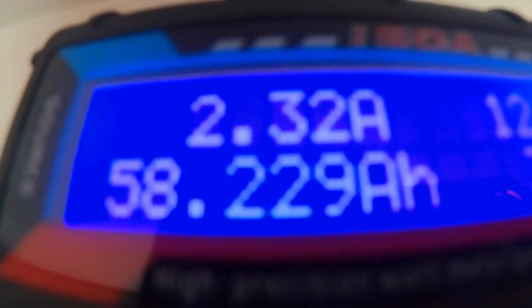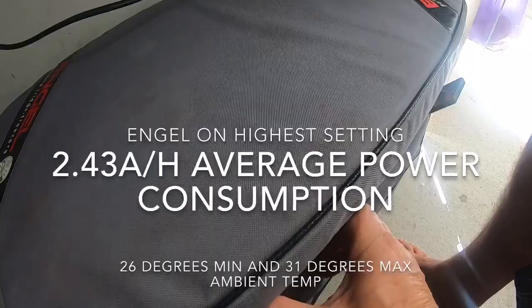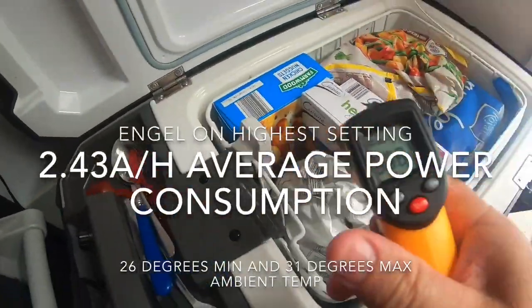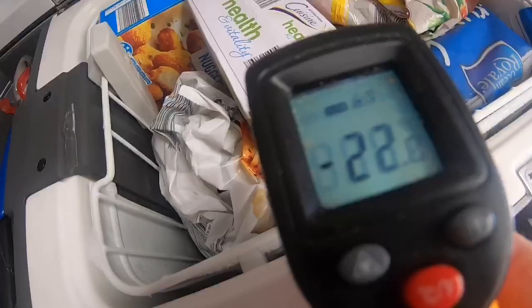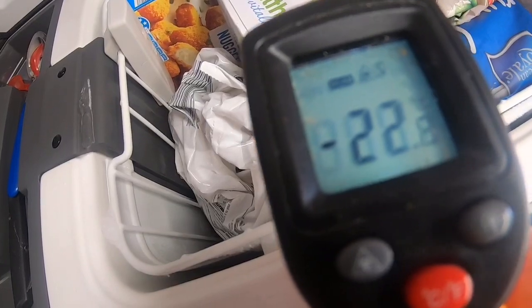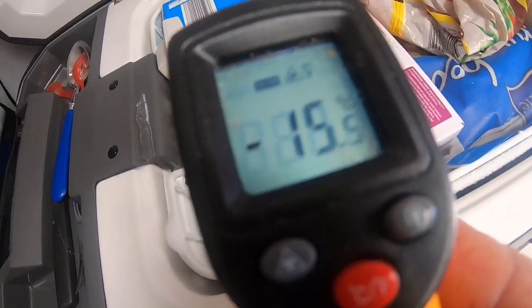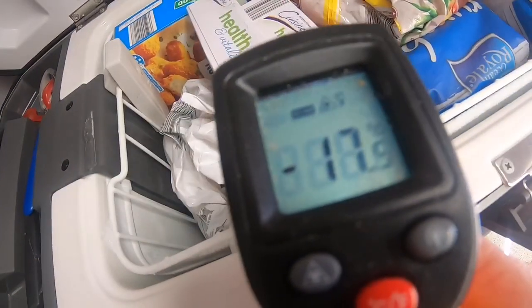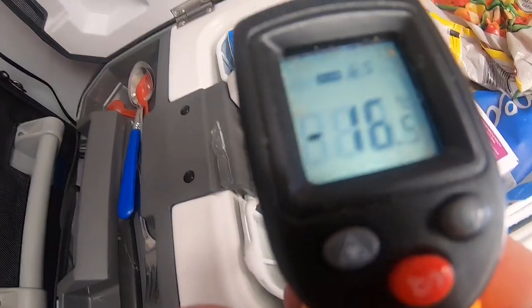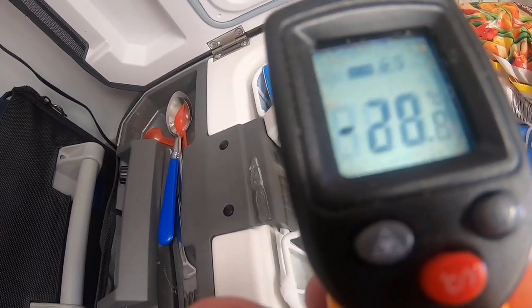Total consumption on the Engel is 58.230 amp hours. Opening the Engel fridge up — it's reading minus 20, minus 22, minus 23 down at the bottom. It's minus 22 in the middle, minus 16 near the sensor, and minus 20 in another spot.